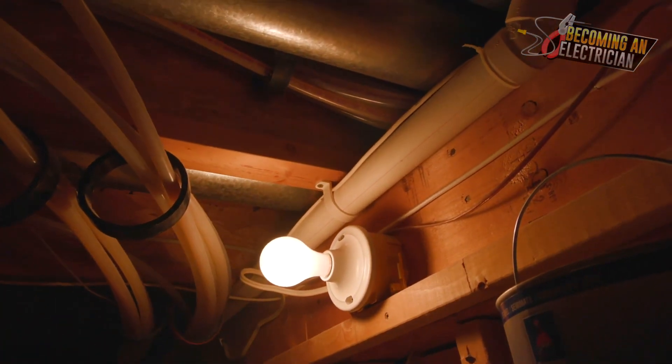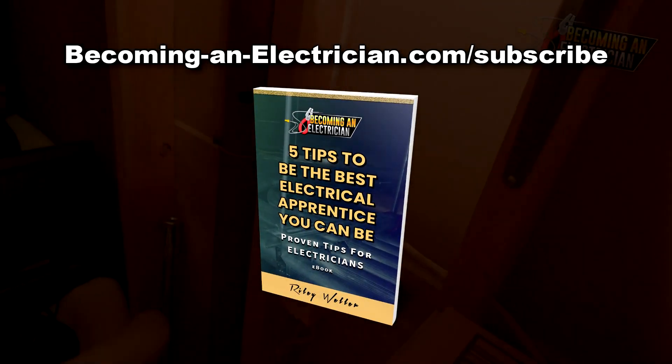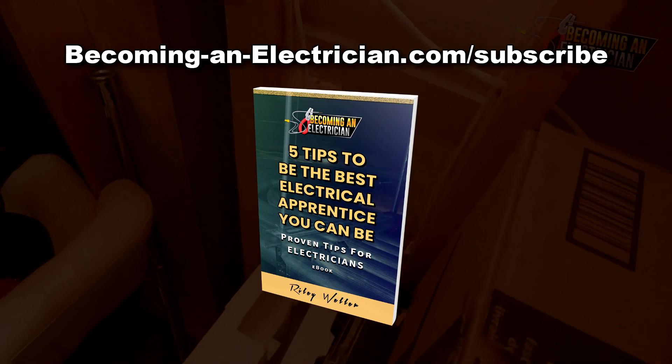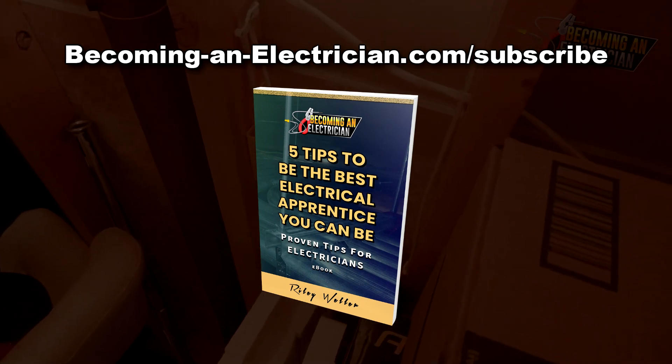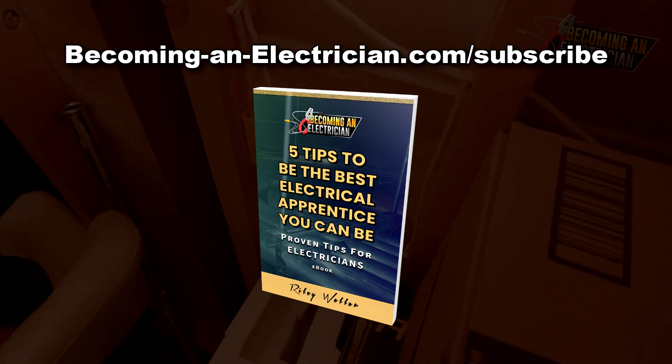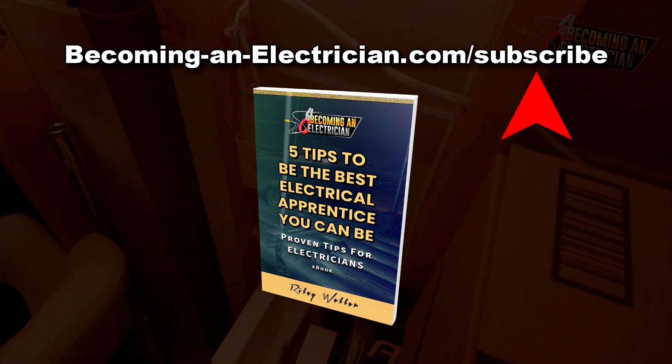So that is it for this video. If you guys want to stay updated with the website becominganelectrician.com, you can visit becominganelectrician.com/subscribe to get my free book. You will get my free electrical book for apprentices and stay updated on the website with new tutorials and videos like this. I'll talk to you in the next one.